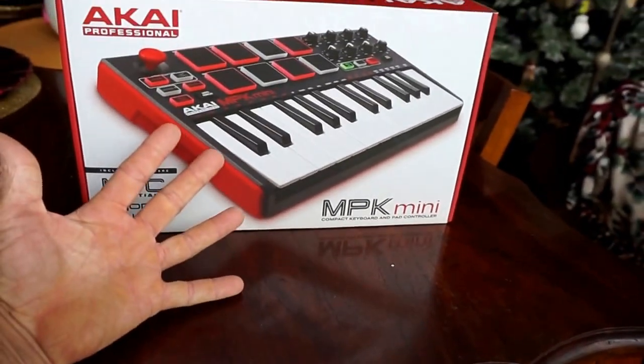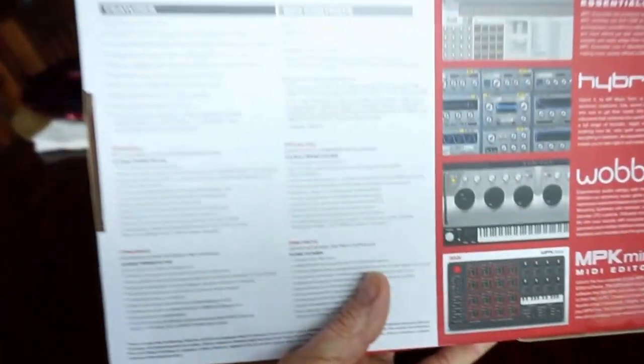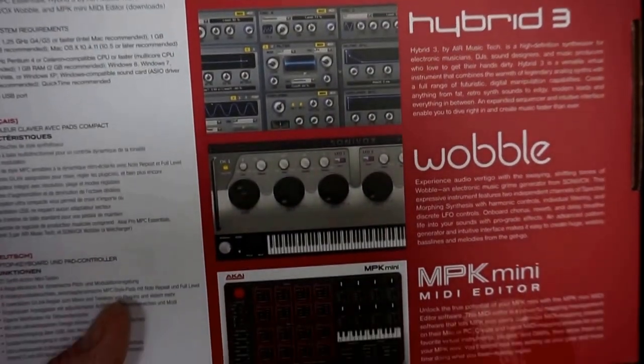There's the size of my hand, so that's how big it is, box-wise. This is the back of the box. It kind of goes in-depth on what this can do.